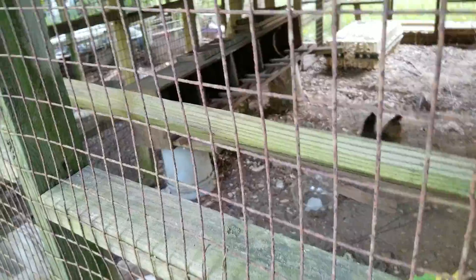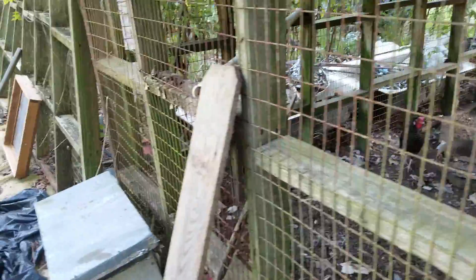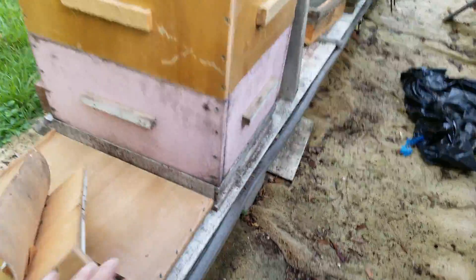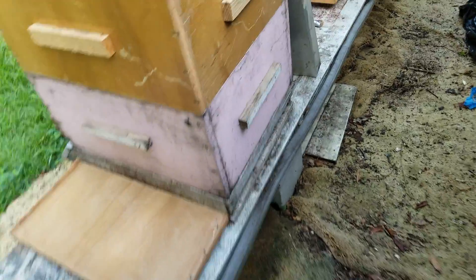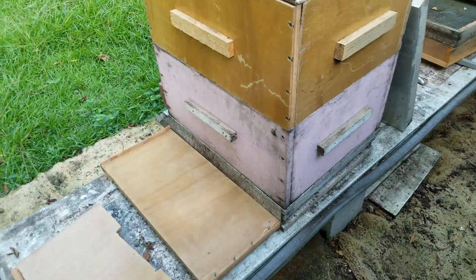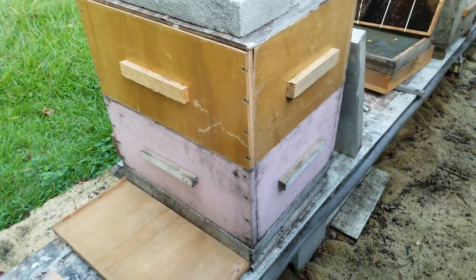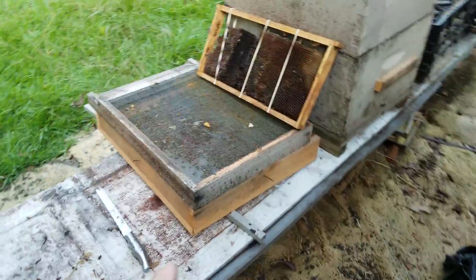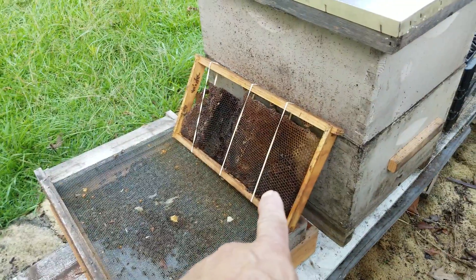I've got to get this roof raised — that's one of my winter projects so it's easier to climb in here. I've got some frames sitting in there; I let the bees clean them up and then left them. This is an epic fail right here — these were some plywood frames I built and they're falling apart. But I got all that cedar this winter, so I'll start building some better ones. This was just a matter of using the material I had.